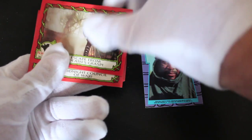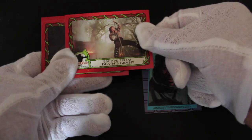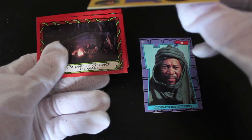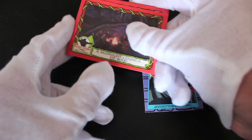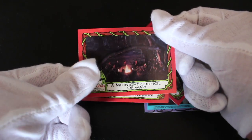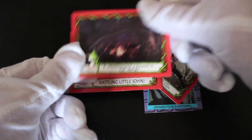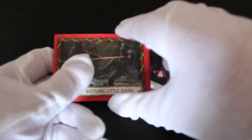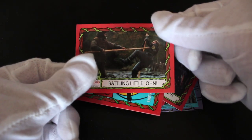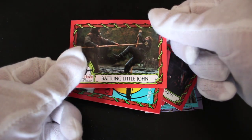So that's nice — if you get the full set you'd have the lovely logo. Look at Robin Hood there, swinging. Escape from Death's Grasp — that's what you do best, Robin. Don't brag about it though, because you might get caught out, as people do. A Midnight Council of War. One of my favourites, this film, actually. Battling Little John — look at that action shot there.